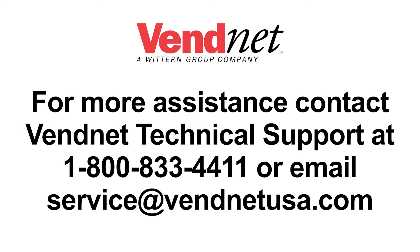For more assistance, contact VenNet Technical Support at 1-800-833-4411 or email service at VenNetUSA.com.